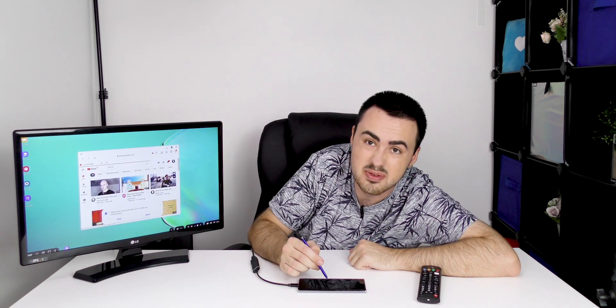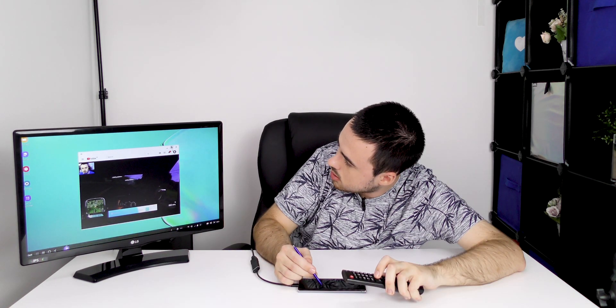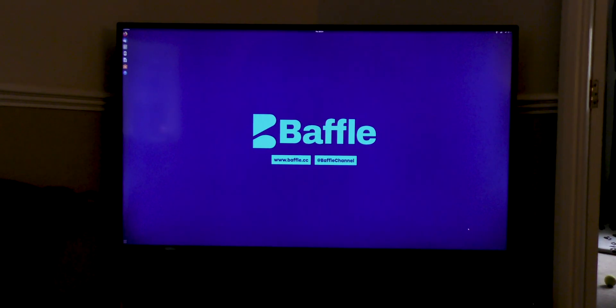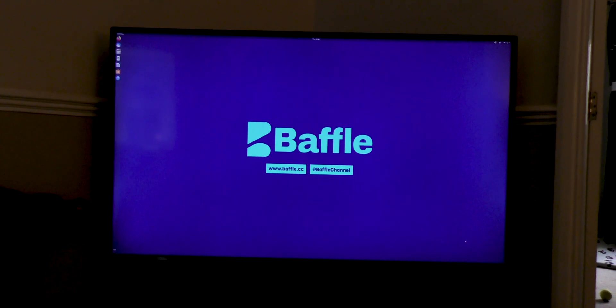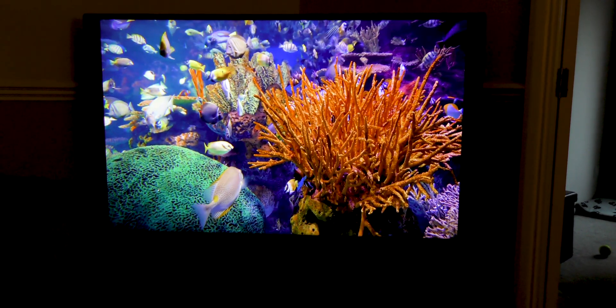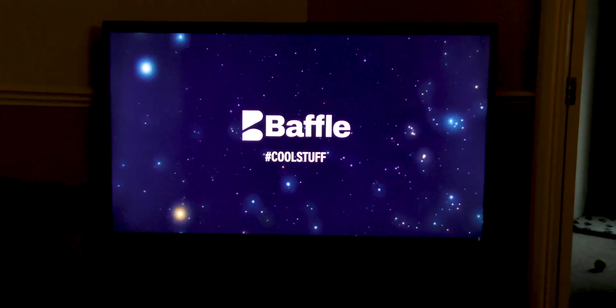We'll watch a Baffle channel video, because why not. As you can tell, both the picture and the audio work perfectly. I also hooked up a computer to a 4K television running Ubuntu, and as you can see it works well. I played some LG demo footage, some tropical fish, and a Baffle video — all in 4K.